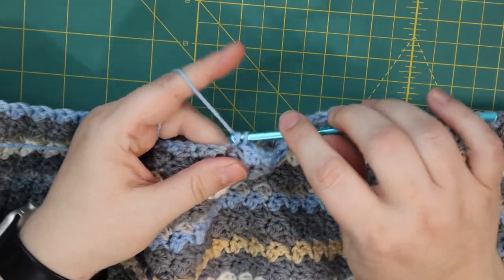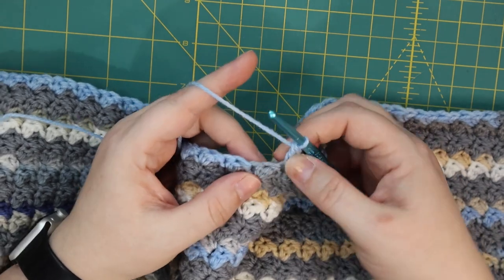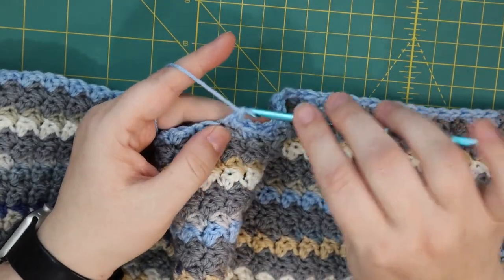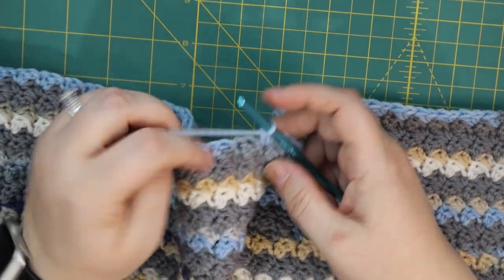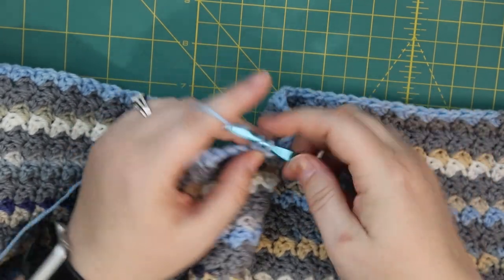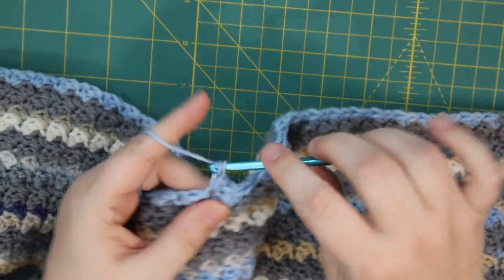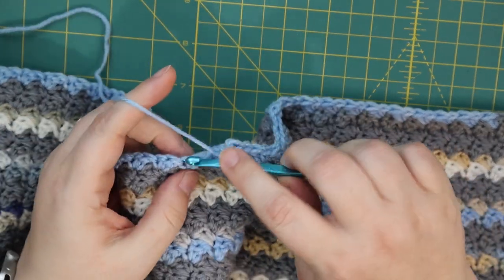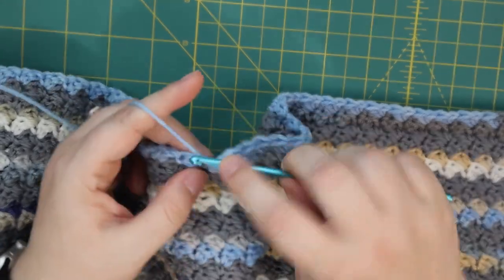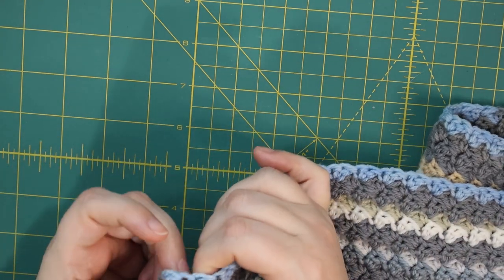We're putting both a single crochet and a double crochet in the same stitch. To differentiate this from the lemon peel stitch — in lemon peel you would do a single crochet and then in the next stitch your double crochet. But we're not doing that, we're doing Suzette. So single crochet and double crochet in that same stitch, skip the next, then single crochet and double crochet. There's a color change happening in the yarn — isn't it pretty!